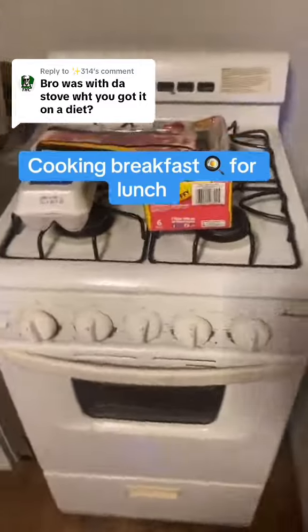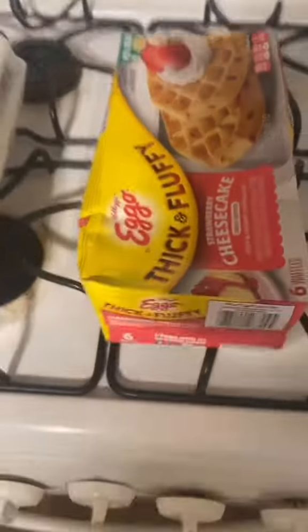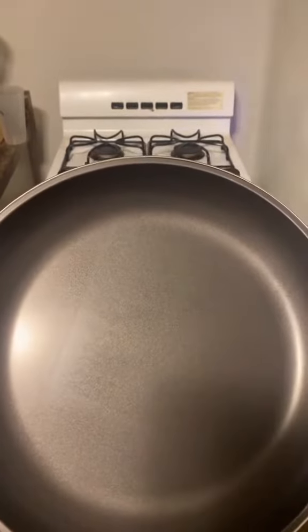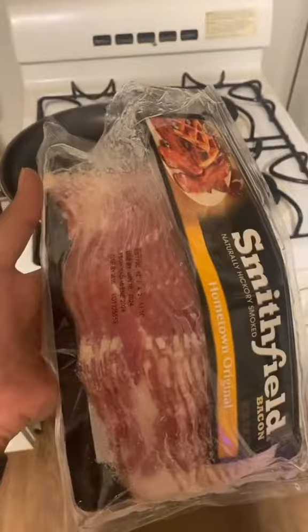Today we finna make some bacon with the eggs with the cheesecake waffles. We gotta pull out the big skillet — this skillet is bigger than my stove. First we gonna start with the bacon cause this takes the longest to cook.